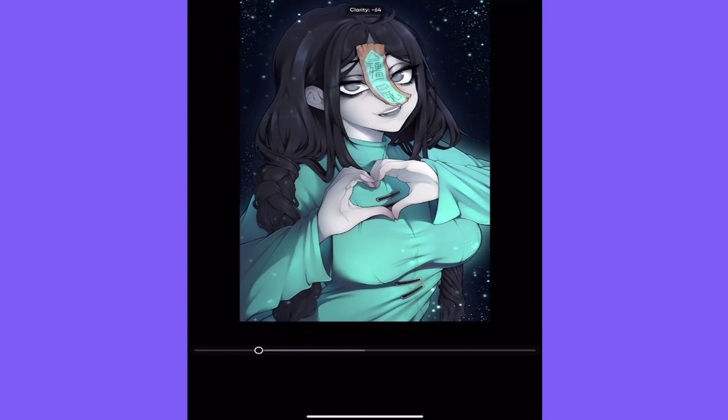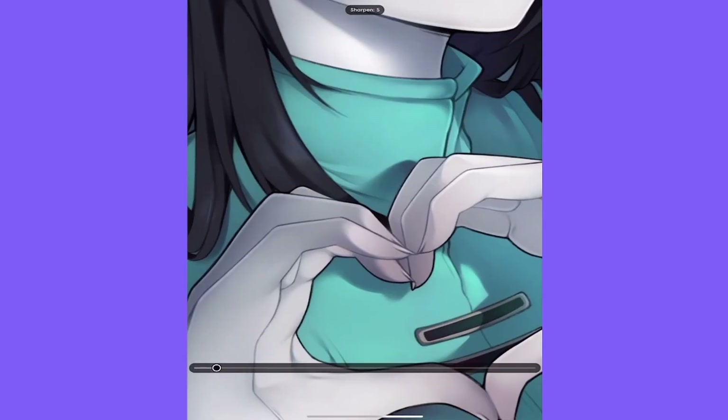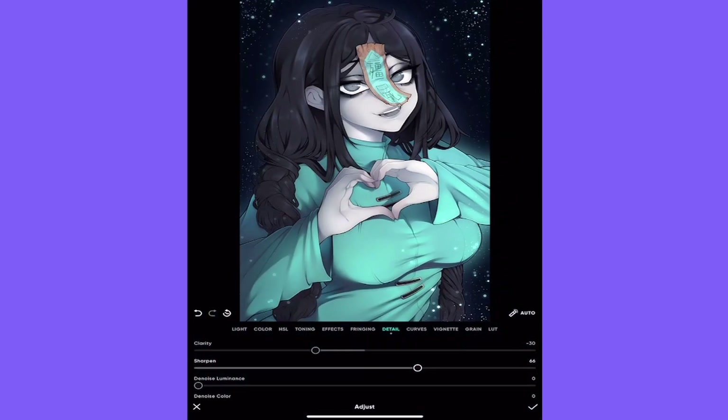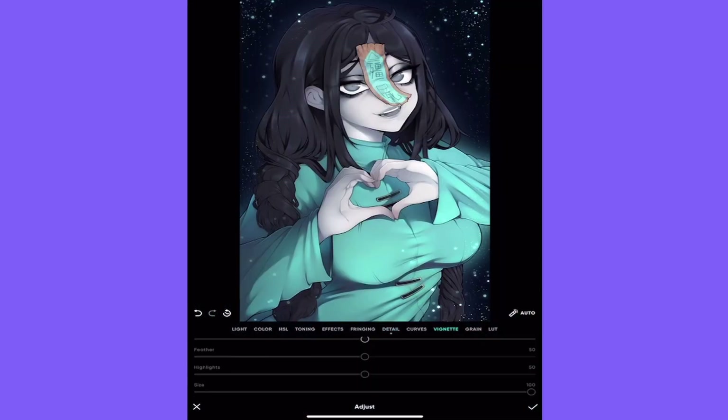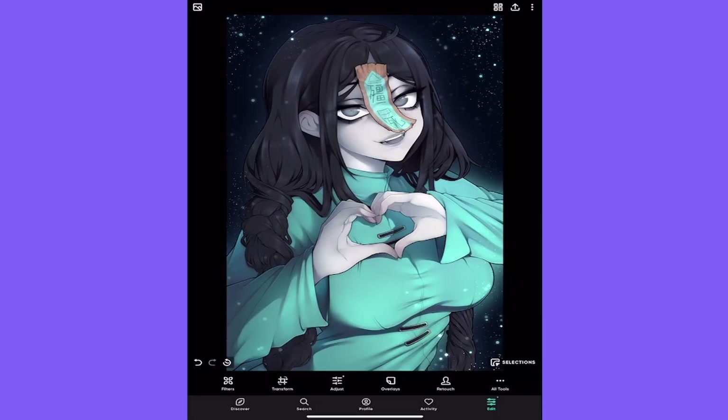I actually usually decrease the Clarity to around 30 — this makes it look softer. Then I bump up the Sharpness all the way to about 66. After that, I go to Green and add a little green. Then I add some Depth of Field.